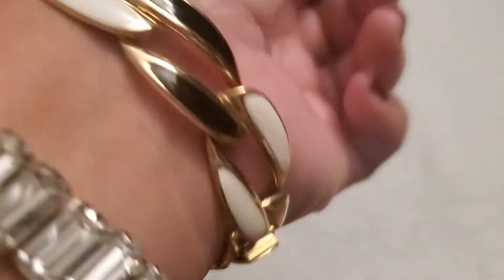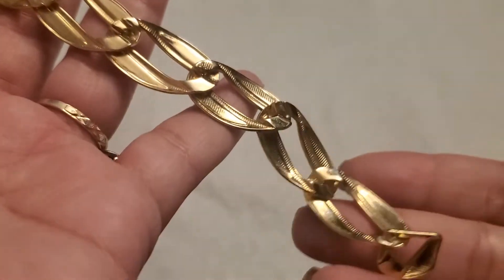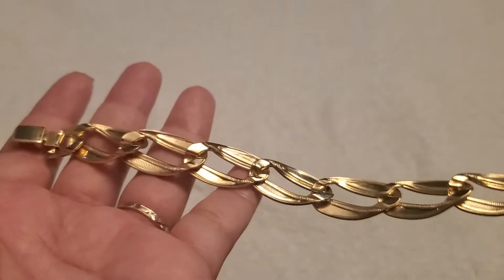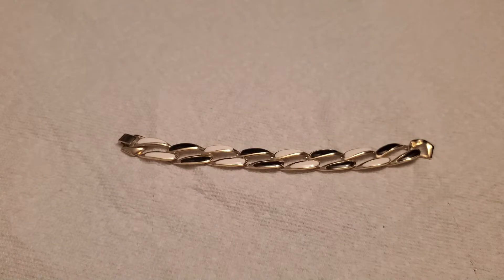And then this beautiful black and white enamel gold tone bracelet with the fold-over clasp — see how pretty it is? And that's the back part. That one's going to be four dollars.